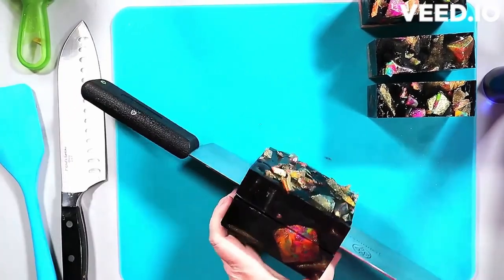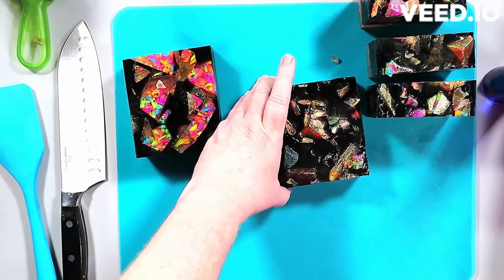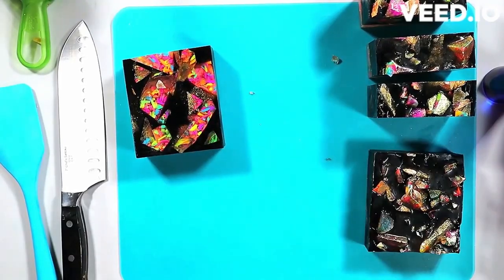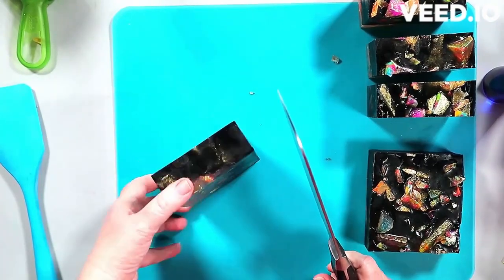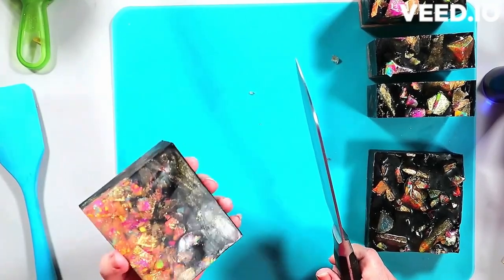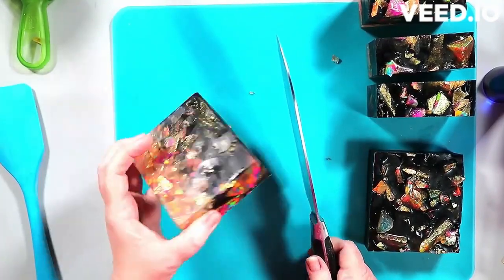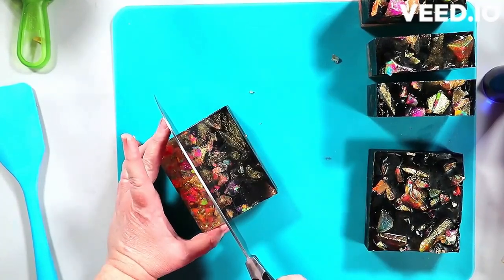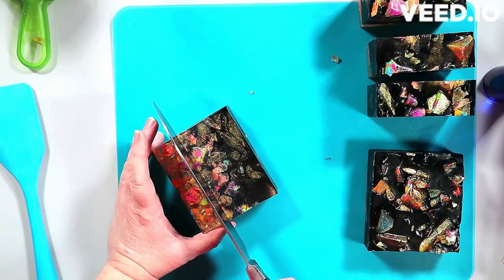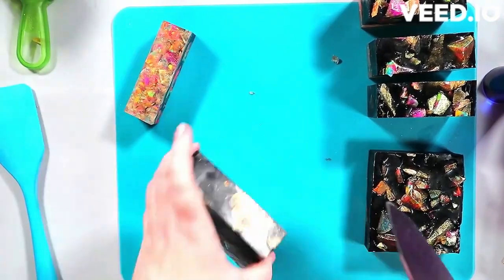I did three loaf slices and then took a piece, turned it on its side, and cut it right down the middle — one whole piece for the top and one for the bottom. I do a variety of things to get different shapes. Cutting vertically instead of horizontally gives you a completely different look. Cold process soap makers do this intentionally — cut it one way for one look, another way for a different one.